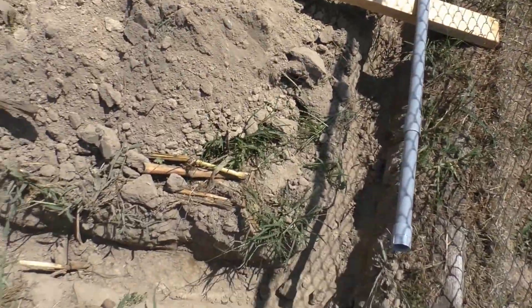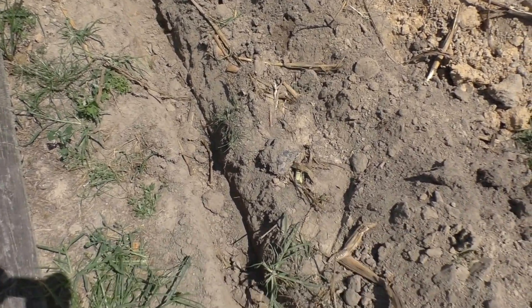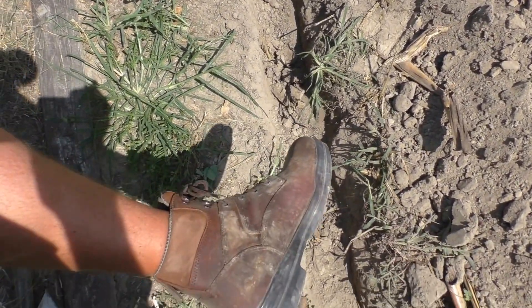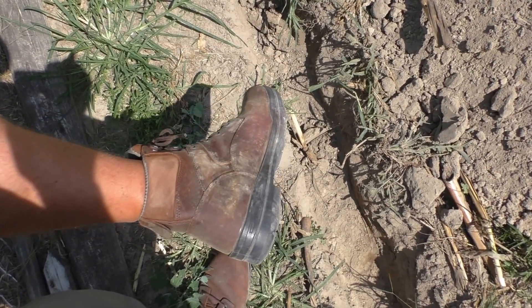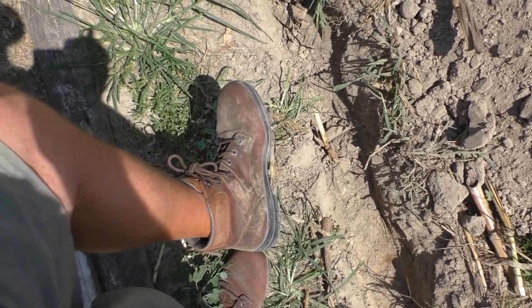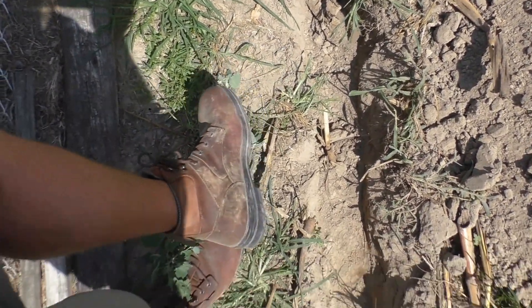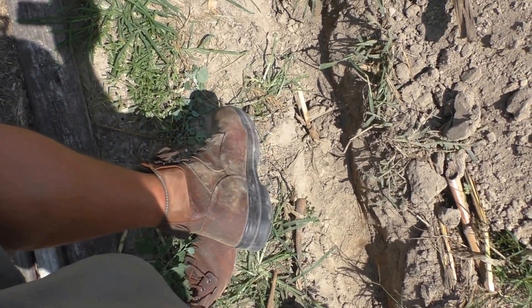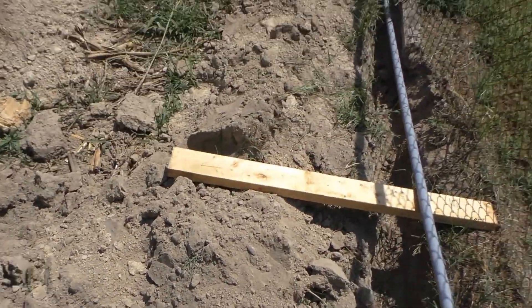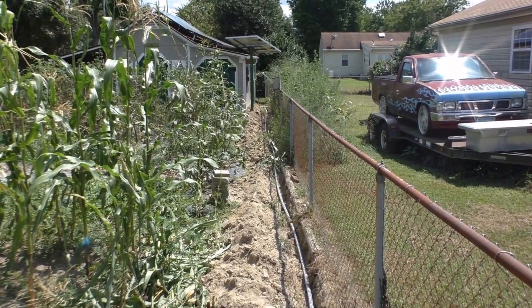I got my brand new Wolverines on — Dura Shocks. I wear these Wolverines at work all the time. Got the soft toe — great ankle support. Can't beat the old Dura Shock. Wolverine Dura Shock, that's what I did.